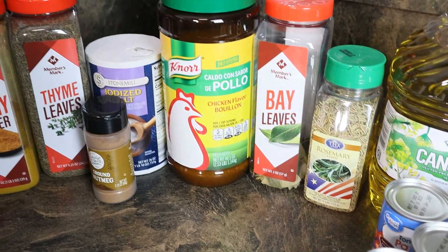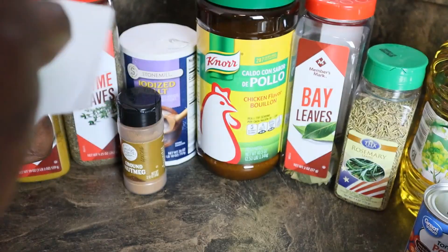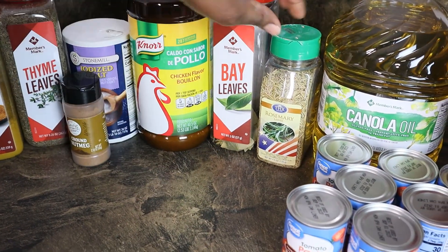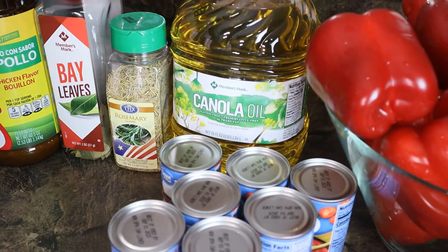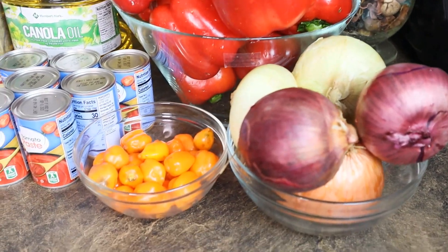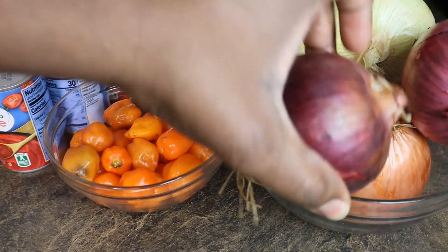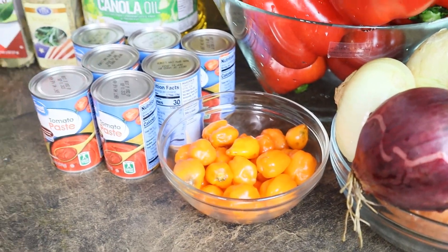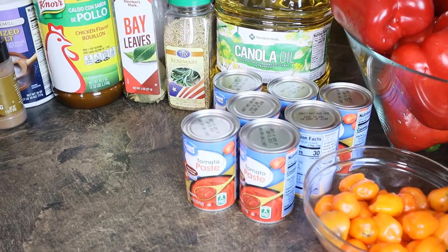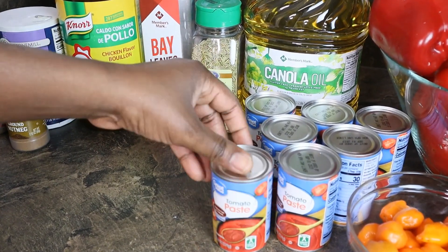I have curry powder, thyme leaves, salt, nutmeg, a little butter — that's totally optional — bay leaves, rosemary, canola oil, red bell pepper, and onions in different shades: yellow, white, and red. I'll mix them all together. I also have tomato paste and some pepper, though I'll use the pepper sparingly.